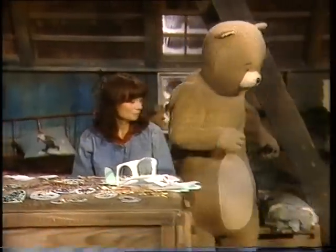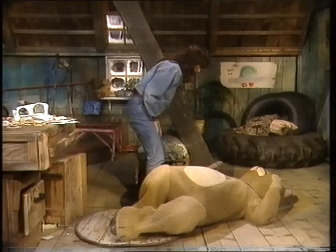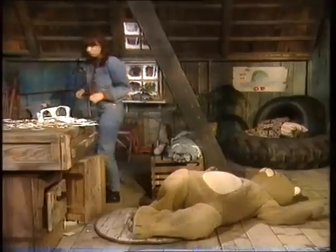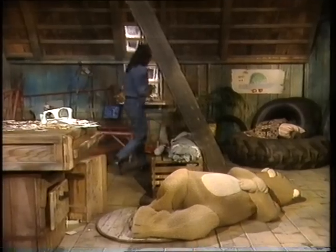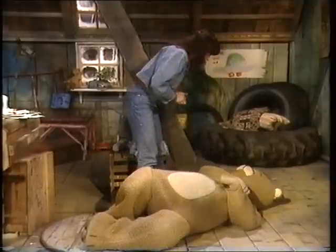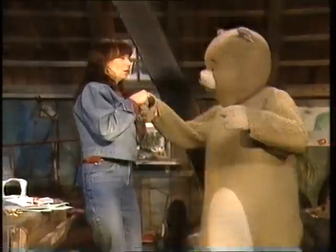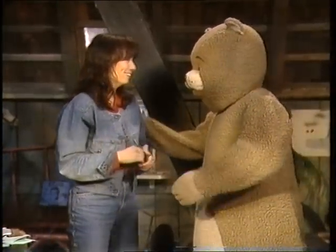Hej, Eva. Vad gör du nu då? Aj, aj, aj. Jag har ramlat. Ska jag hjälpa dig upp? Ja, du kommer där borta på promenad. Och så har jag ramlat. Ja, jag tror jag förstår. Kan jag komma nu? Ja, nu kan jag. Oj, här ligger en björn. Hur är det? Hjälp, hjälp. Jag måste hjälpa. Det är klart. Jag måste hjälpa er upp. Sådär, hur känns det nu då? Det känns bra. Ja, vad bra. Och det var bussigt utav dig.